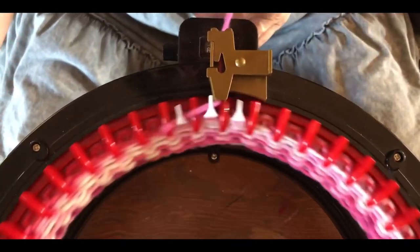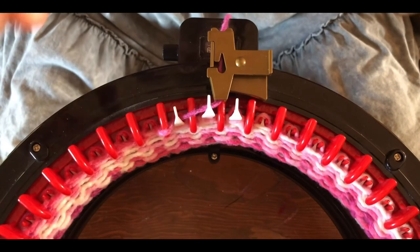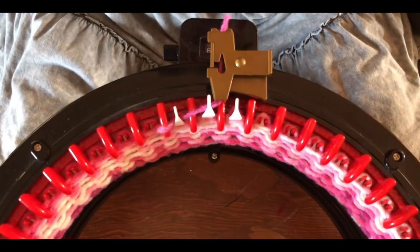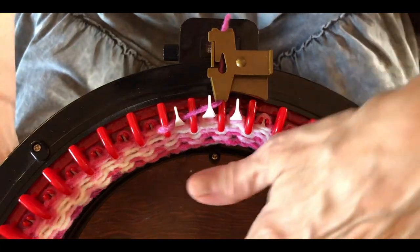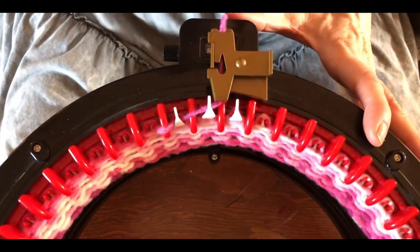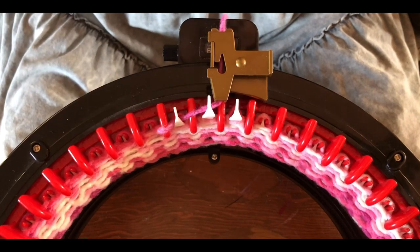When you get to about 50 or 60 rows and your project is touching the table, make sure you stop and roll it up into a donut so you can have even tension around your barrel. If you don't do that and it starts to lift, you're going to risk dropping your stitches. When your project starts to touch the table, come back and you'll see how I take care of that problem.